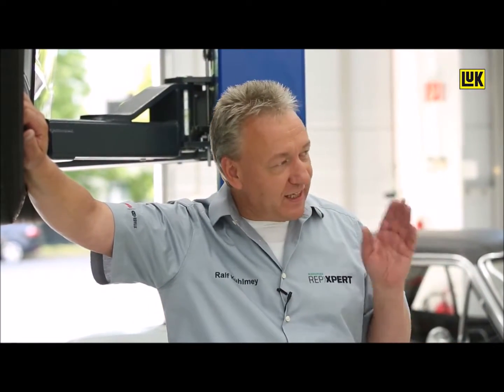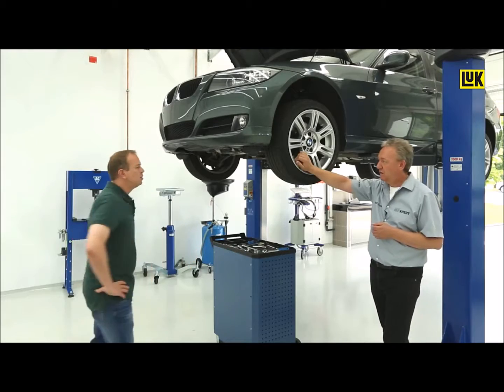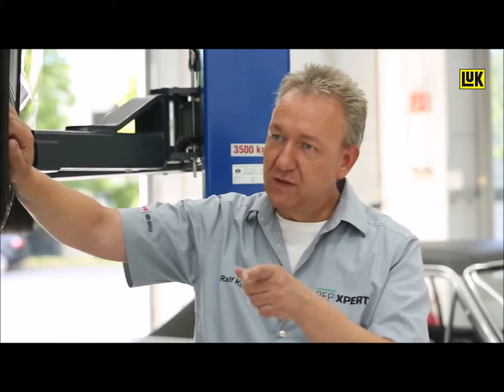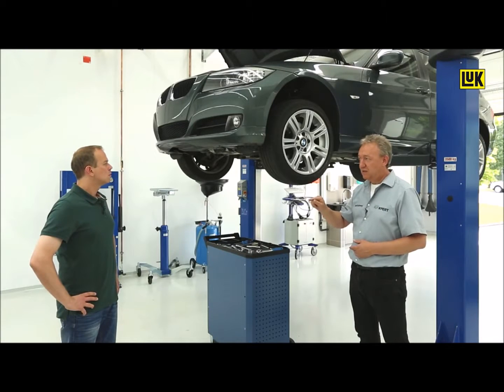First of all, we have to think about which components run the risk of wearing out. It could be the springs — at some point the arc springs shorten or the bearing wears out. With a testing tool we can check this, and the best thing about it is that we don't even have to remove the DMF.